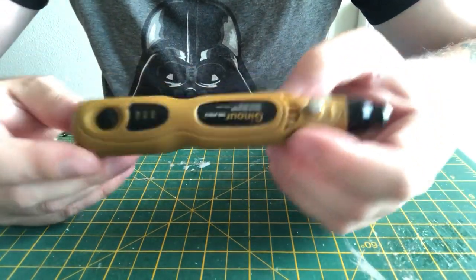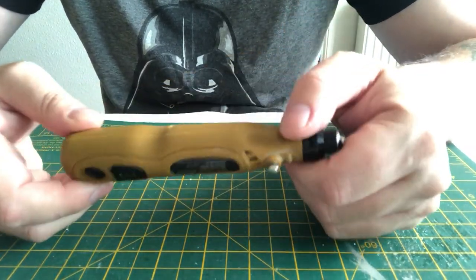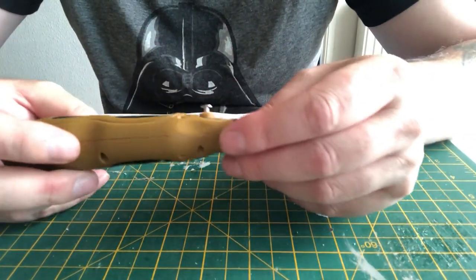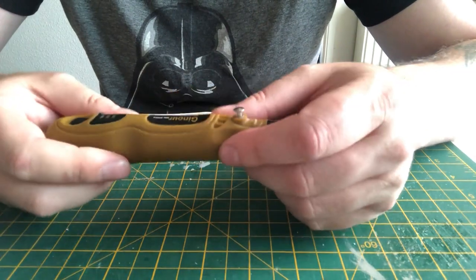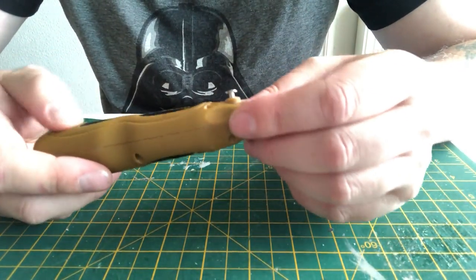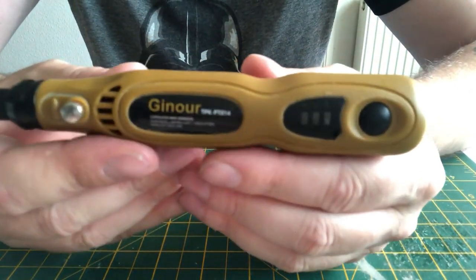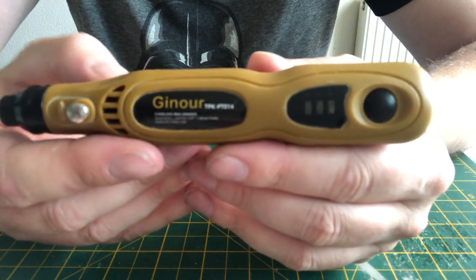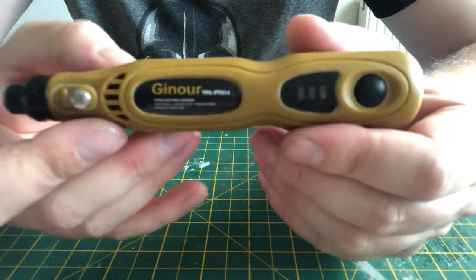It's very inexpensive — about 25 pounds off Amazon. I've been meaning for a while to pick up a second one because it's always handy to have two so you can have different bits in and quickly swap out. So I ordered a new one yesterday which should have arrived today but hasn't quite yet. This little branded tool — I'm not sure how you pronounce it — it looks like 'Ginwar' or 'Ginare'.